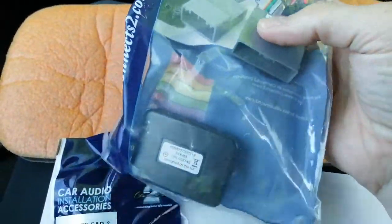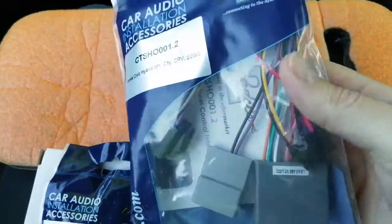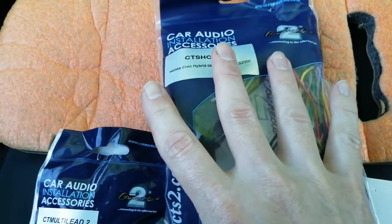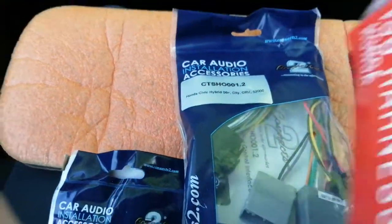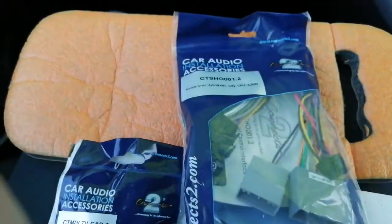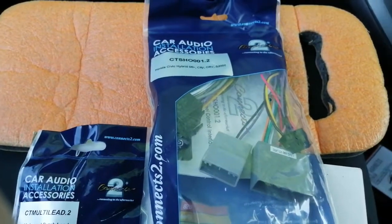This is your main steering control interface — comes with a little box of tricks, two plugs on it, and plugs into the harness. Now obviously if you want your steering controls to work, this is the kit to use. If you're not worried about your steering controls and you just want to plug the radio in, then it's the simpler kit — it's one or the other, take your pick. So you don't need the simpler kit if you want your steering controls to work and you've ordered this kit. So let's get on with how to remove the radio.